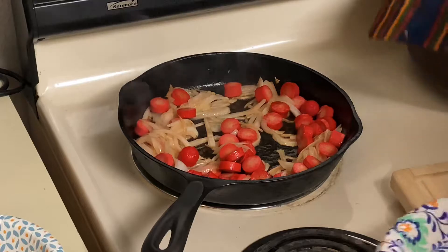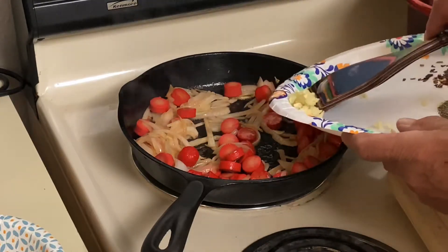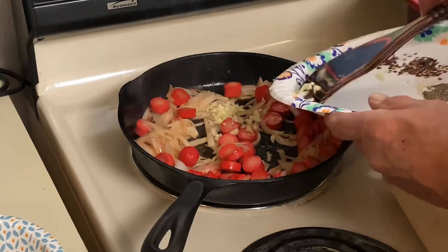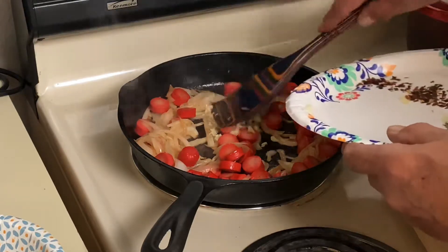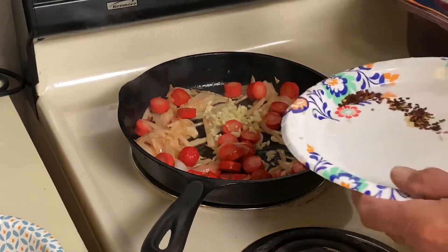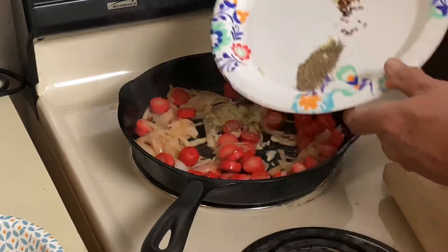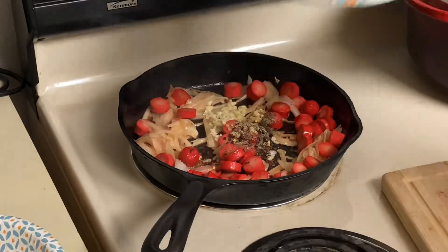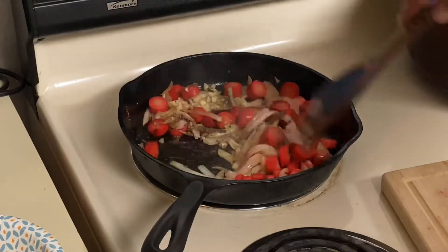Another two minutes has gone by and now we're going to add our garlic. One thing I think people do wrong is they add the garlic too soon — the longer you cook garlic, the more bitter it gets and you lose flavor. We'll go ahead and add our salt, pepper, and crushed peppers, and cook that for just a minute.